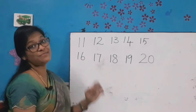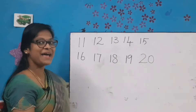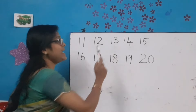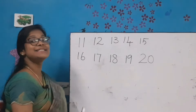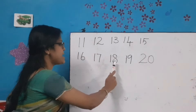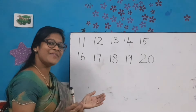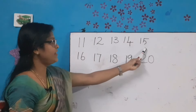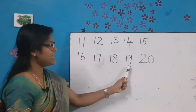My dear kids, now it's time to recall. Let's recall the numbers. Say after ma'am: 1-1-11, 1-2-12, 13, 14, 15, 16, 17, 18, 19, 20. Very good! Let's say once again: 11, 12, 13, 14, 15, 16, 17, 18, 19, 20.